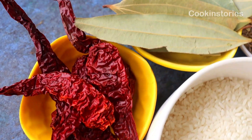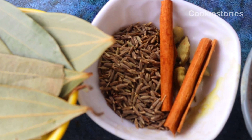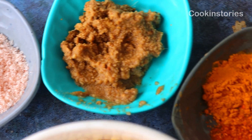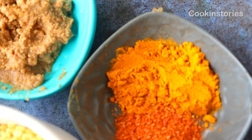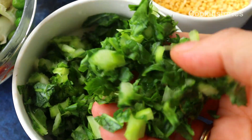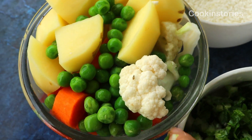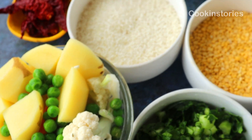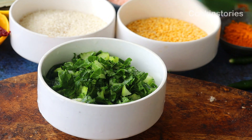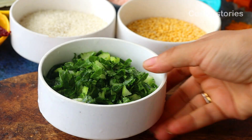Let me show you the ingredients. We have: red chili whole, bay leaves, cumin seed, cinnamon, green cardamom, salt, red chili powder, turmeric powder, ginger paste, green chilies, and leaves of cauliflower cut into small pieces. We also have colorful vegetables — green peas, cauliflower, carrot, and potato — plus rice and moong dal. I have used Gobindogog rice; you can use any scented rice of your choice. These are the cauliflower leaves — wash them thoroughly and cut into small pieces.